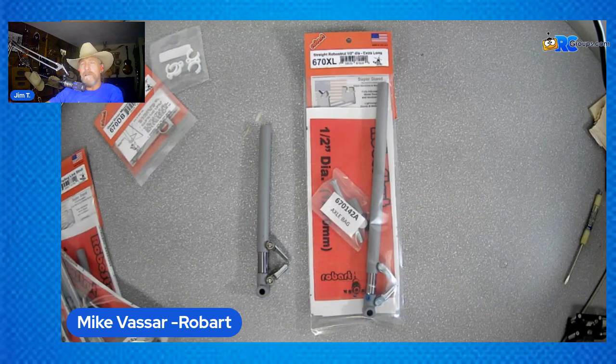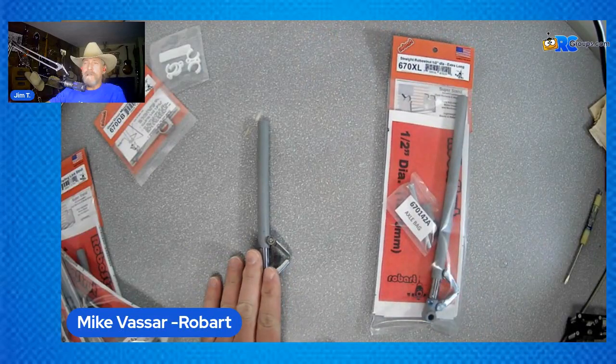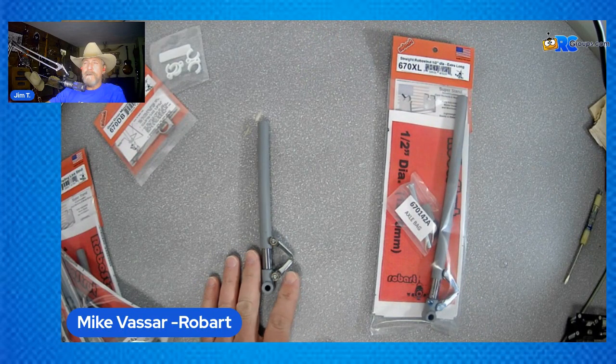We're going to be talking about the half-inch diameter RoboStruts. So today we're talking about the half-inch RoboStruts, which are for aircraft weighing 18 to 25 pounds. The main one is our 670. Jim, why don't you do a screen share on your side real quick?